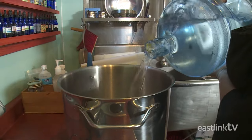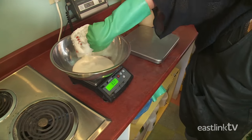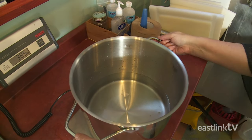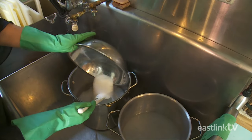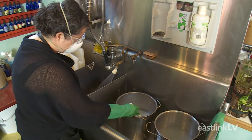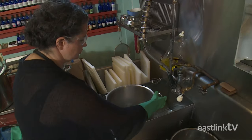The lye is made from distilled water and dry sodium hydroxide crystals. The soap maker first adds distilled water to a pot, measured by weight. A chemical reaction then begins, bringing the mixture to roughly 150 degrees Fahrenheit. It's then placed in a cool water bath to help it cool.